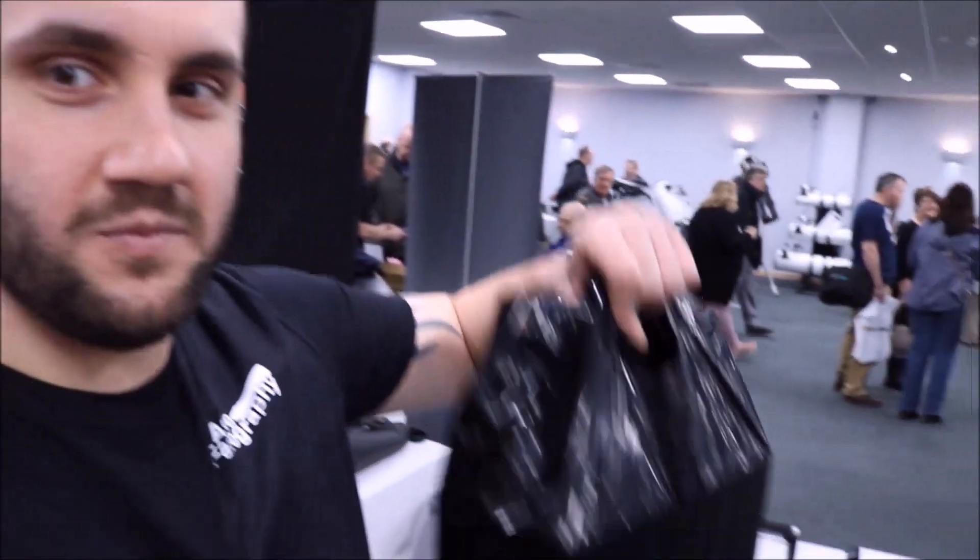Today we are unboxing a little goodie that I whoopsed at the Practical Astronomy Show. Whoops. Don't ask me how you whoops something like this, but stranger things have happened.